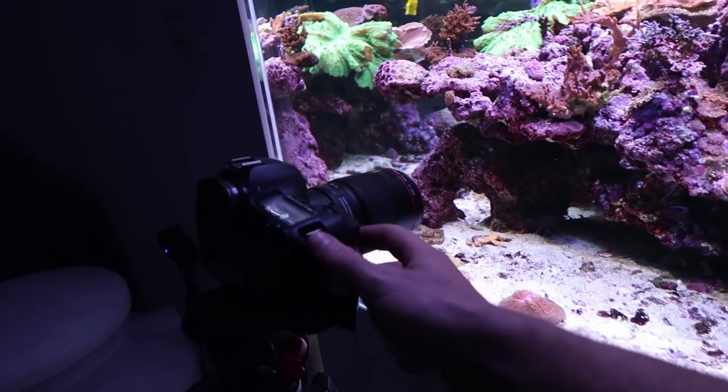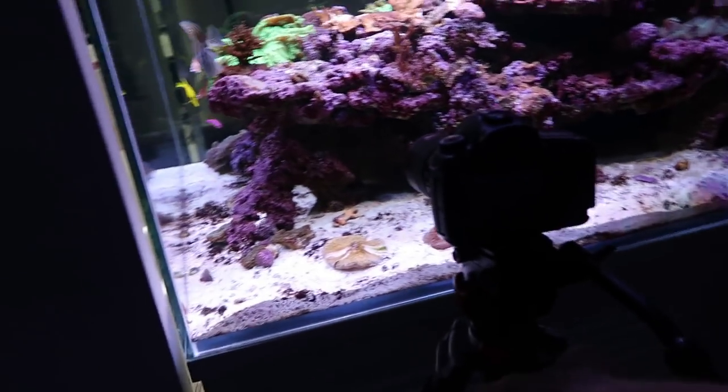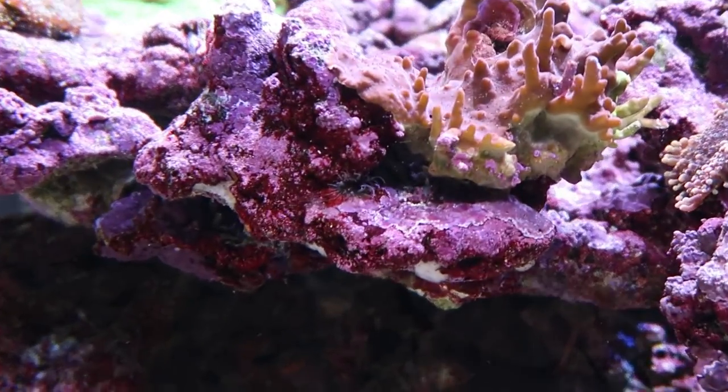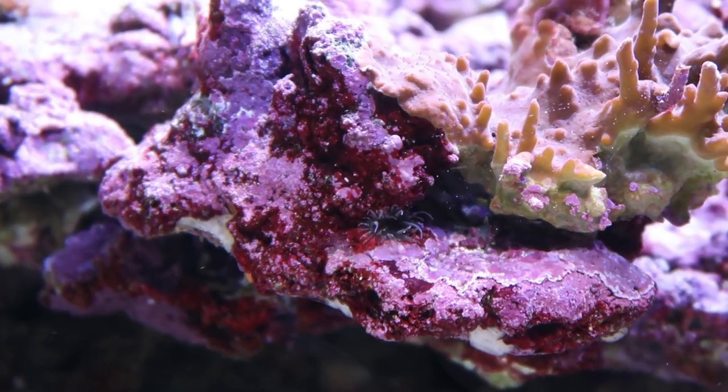Everybody asks me what camera I use. For those really, really zoomed in shots, I use the 100mm macro focus lens on a 5D Mark III body. The subject of today's extermination is that little bad boy right there. He's facing the outer glass, so it should be pretty easy to record and take him out.